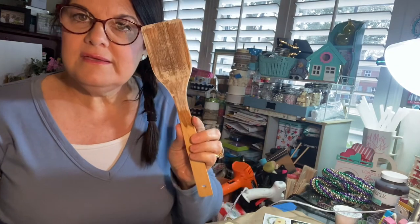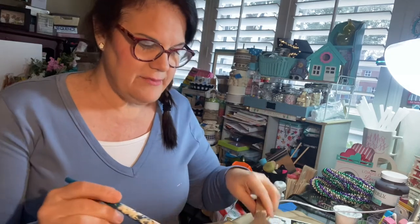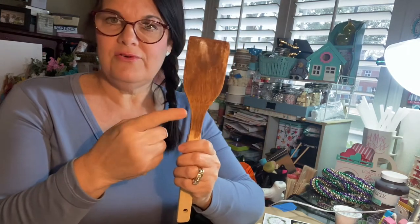Then we came back with the Waverly ivory. I always squirt a little water when I'm working with Waverly because it's a little thick — it's your base as well as your primer. I'm going to have my husband, when it warms up a little bit, cut these off about right there. We'll add the jute today so he knows where to cut them.